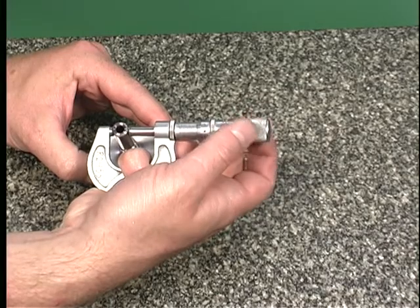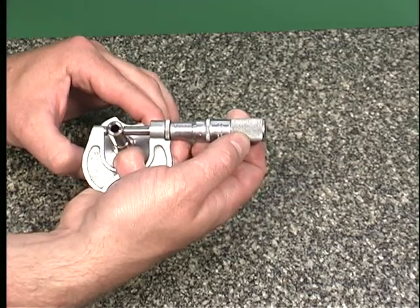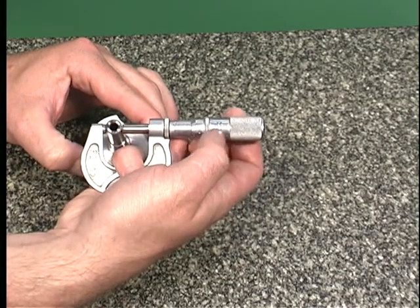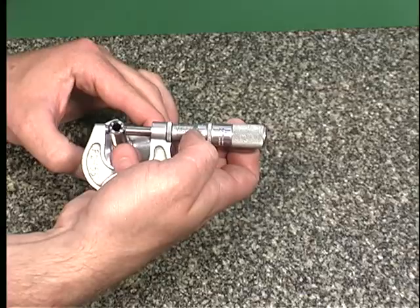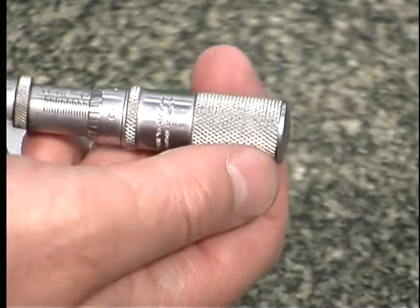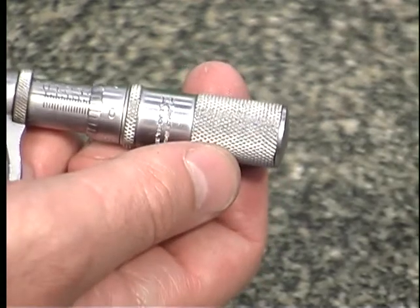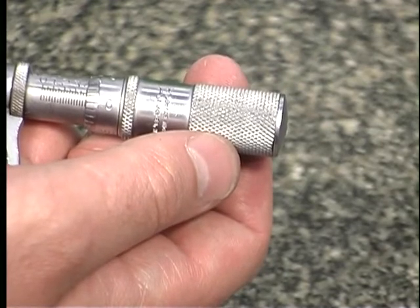Not all micrometers are equipped with friction thimbles; you will be required to practice to develop a feel for the proper tension. Once the proper tension has been reached, the lock or clamp can be used. Be careful — it is very important not to over-tighten the micrometer, as this can damage the micrometer, compress the workpiece, and result in inaccurate measurements.